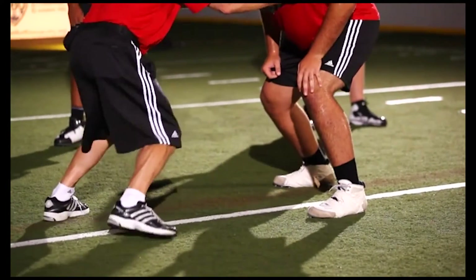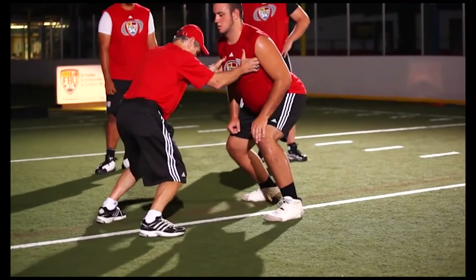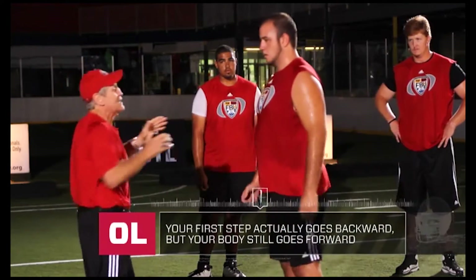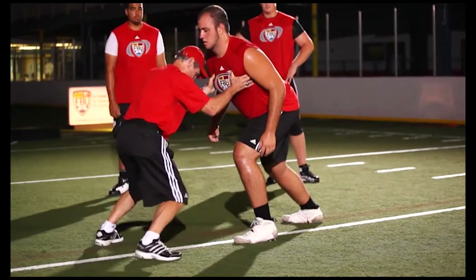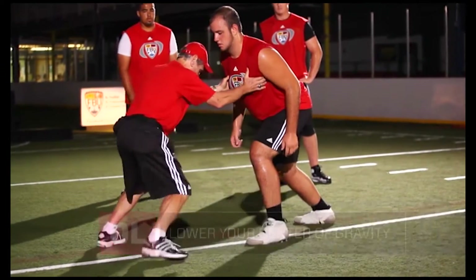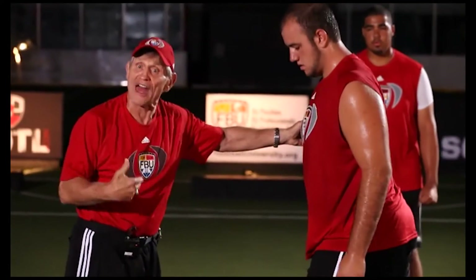If I'm the blocker, watch my first step — I want to fire off the ball. Did everybody just see what I did? I didn't go backwards with my body. I actually went forward with my body, but watch what the first foot does. I lowered my center of gravity. Now watch my second step. I go low, then lower.